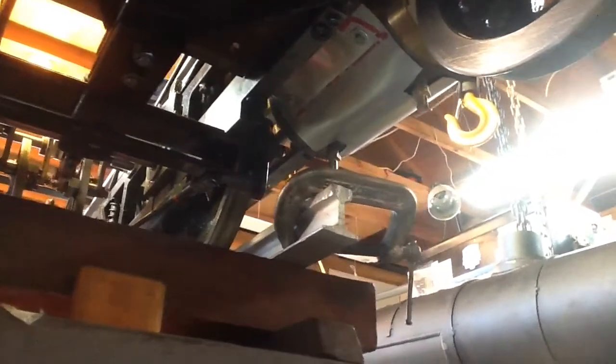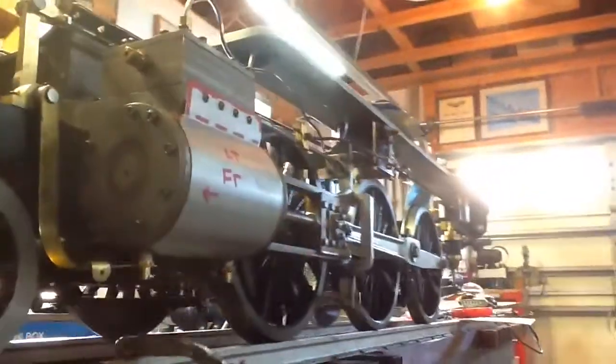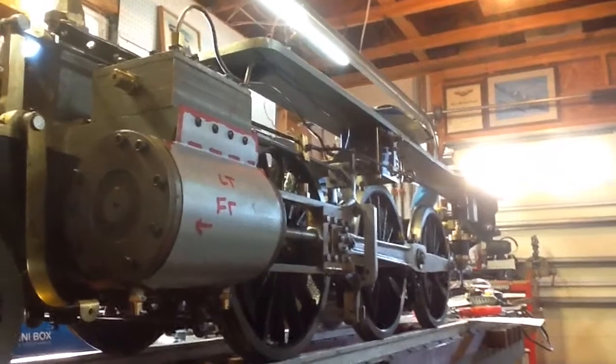You can see the underneath view and here's the one on the opposite side on the inside there, and there's the outside. It went together pretty straightforward.